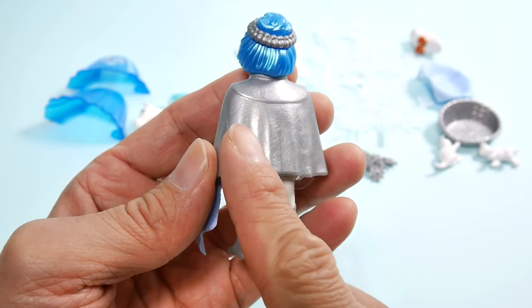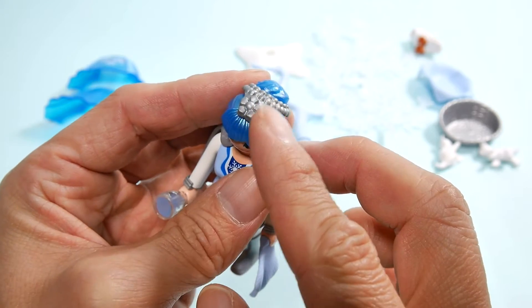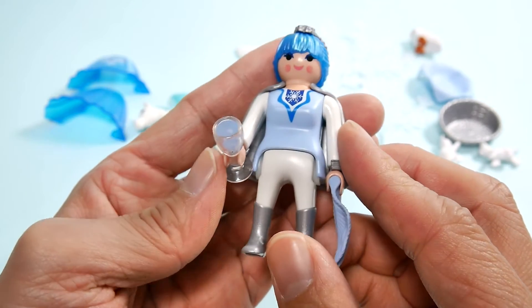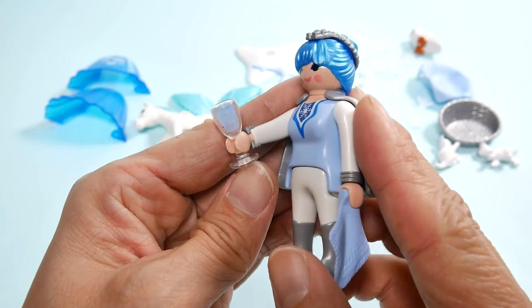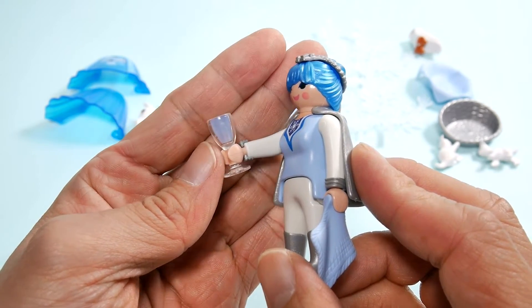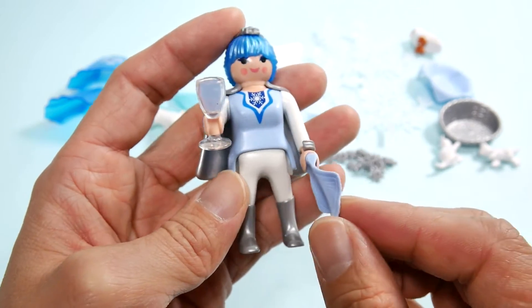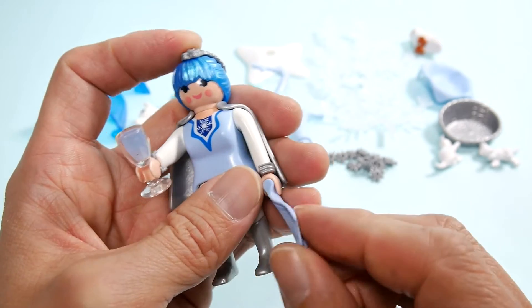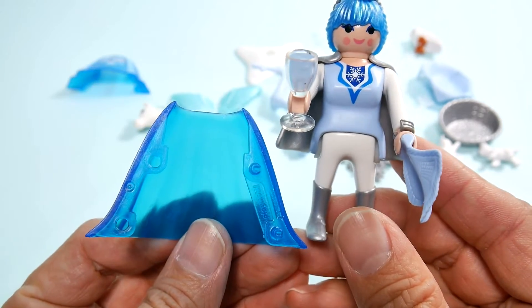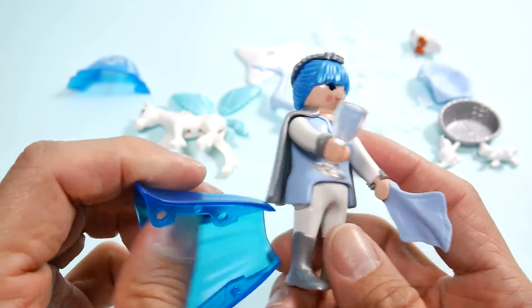이 은색 망토를 걸치고 있고 역시 은색의 왕관이라고 할까요? 머리띠 같기도 하고요. 약간 꽃무늬가 있는. 그리고 이 손에는 뭘까요? 와인은 아니고 잔은 와인잔처럼 생겼는데 약간 푸른색에 무슨 음료가 들어 있습니다. 그리고 손에 이건 나중에 고양이들하고 같이 놀아주는 천인 것 같기도 하고요. 그리고 약간 투명한 파란색의 뽕치마가 같이 들어 있습니다.